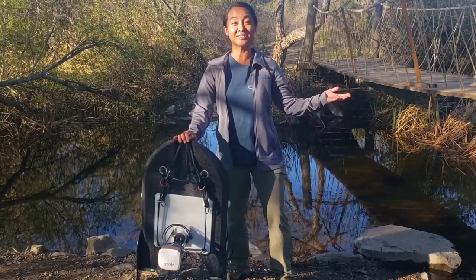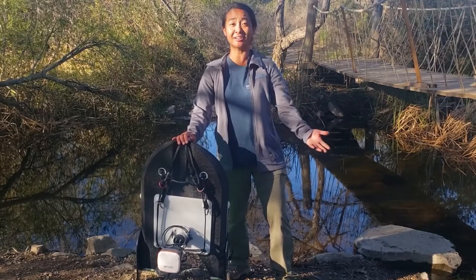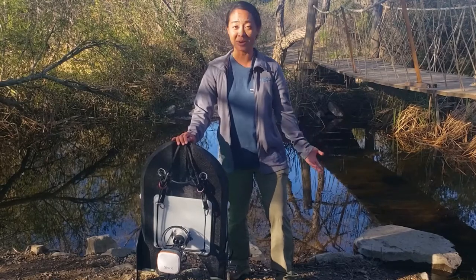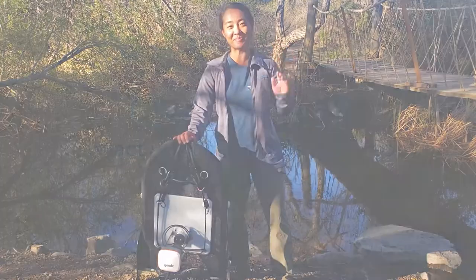So there you have it, folks — that's your video quick start guide. I'm Shua Phan, Application Engineer at SonTech. If you have any other questions, feel free to visit our website at sontech.com or email us at inquiry@sontech.com. Hope to see you soon out there. Bye-bye.